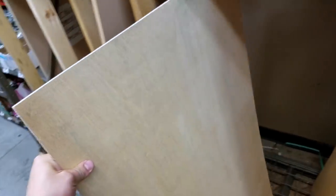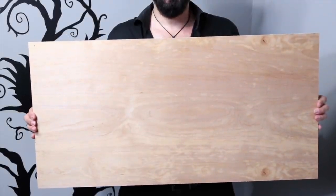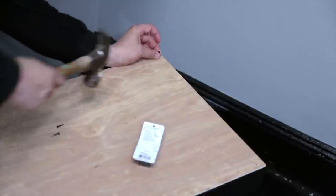It was off to Home Depot, where I bought a piece of 1 and 1/8 inch wood. This piece of wood would become the tabletop. I used some cut tacks to nail the wood to the top of the ottoman.